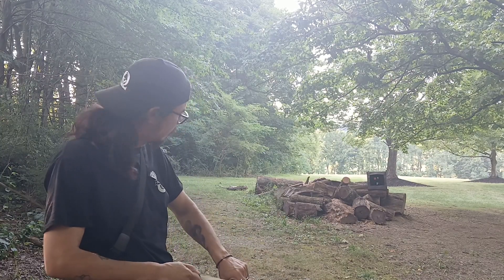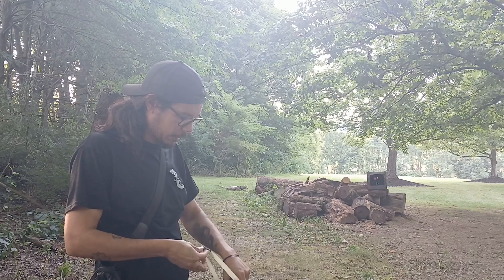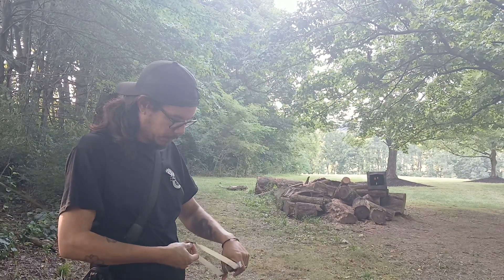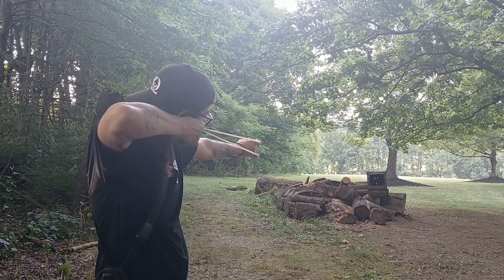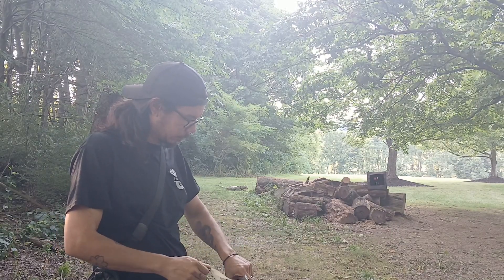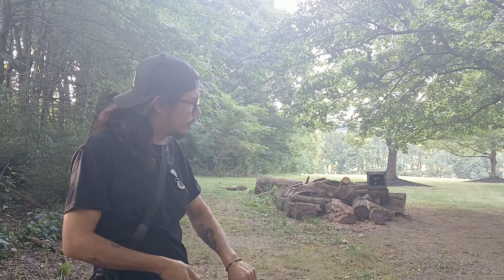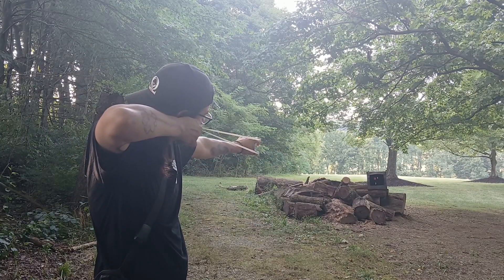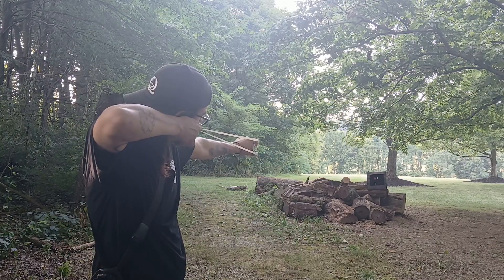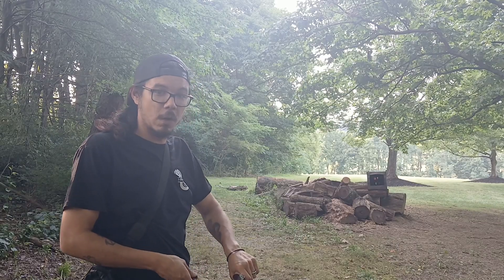Now we've got to hit the 25 two times in a row. Five shots total. Missed — six. Seven. Clipped it, but I'm not going to count it — that's eight shots. Nine. Ten. Now we've got to hit that 12.5 one time to end it.